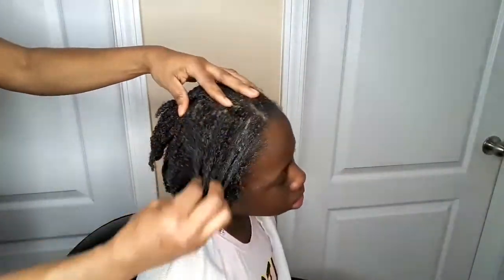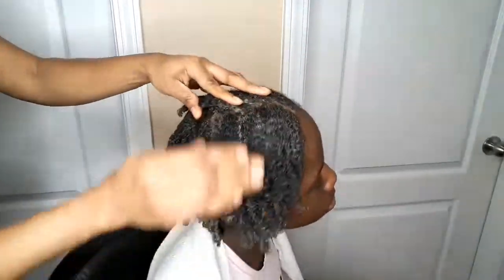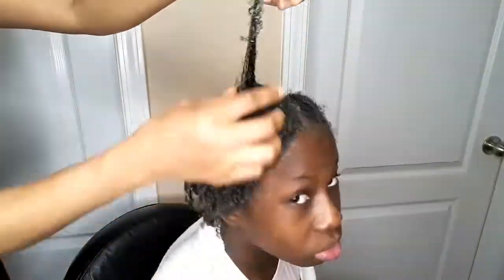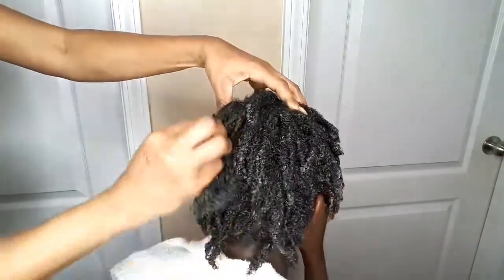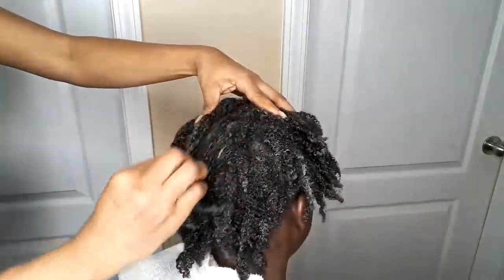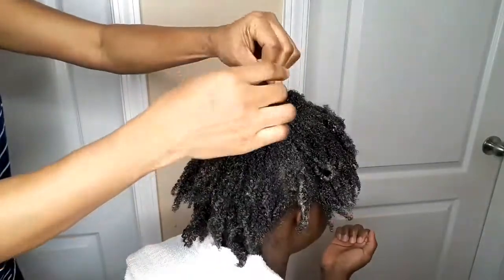I'm just trying to finger detangle again. What I'll do is go and wash it off. When I wash the hair, I didn't use soap to wash off the deep conditioner — I just rinsed it off. I'm trying to finger detangle it.